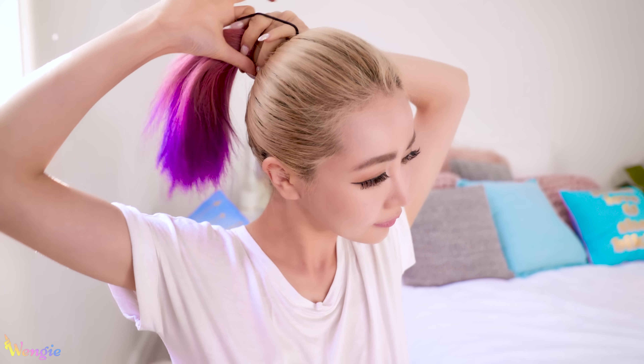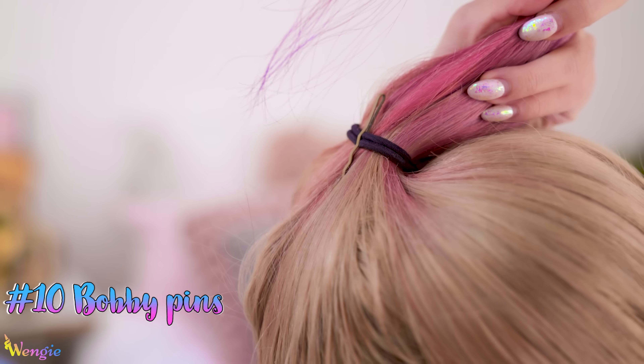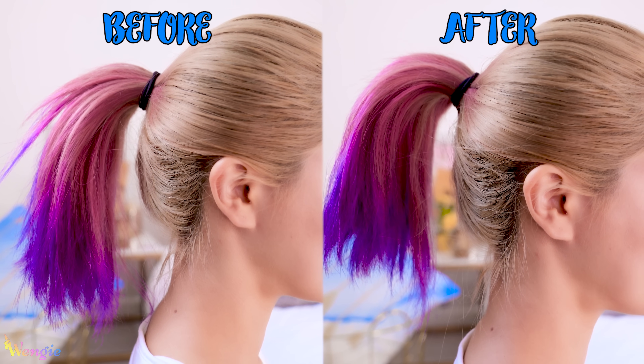A quick and easy everyday hairstyle is a simple high ponytail. But a cool hack if you want your ponytail to be a little more perky is to place a few bobby pins vertically at the base — they'll prop up your ponytail, which I think looks much cuter and makes me look more awake.